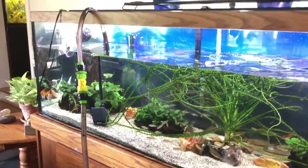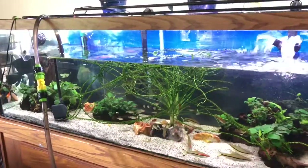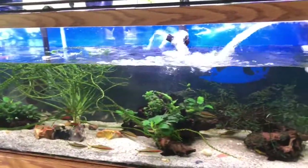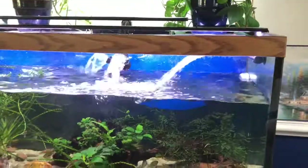Doing my weekly water changes in my aquariums. I usually do them on Tuesday afternoons or Wednesdays. And this is my 125 gallon tank, which is my largest tank.